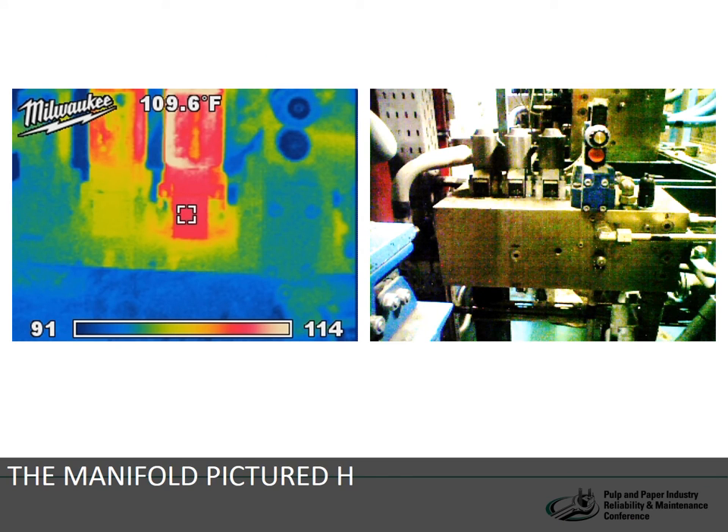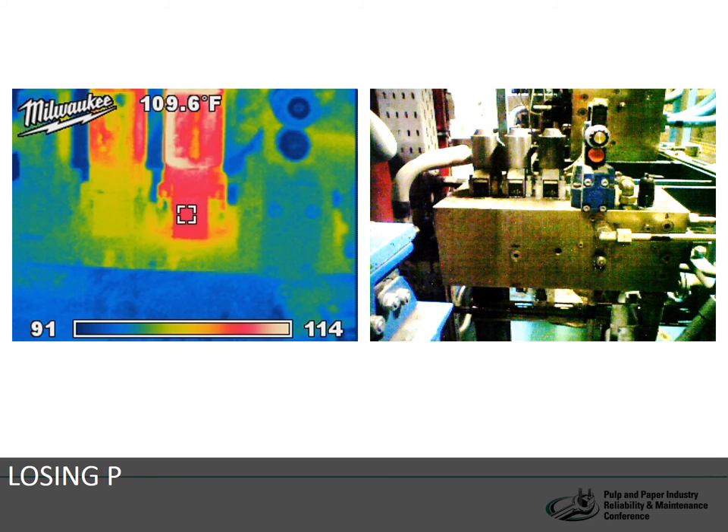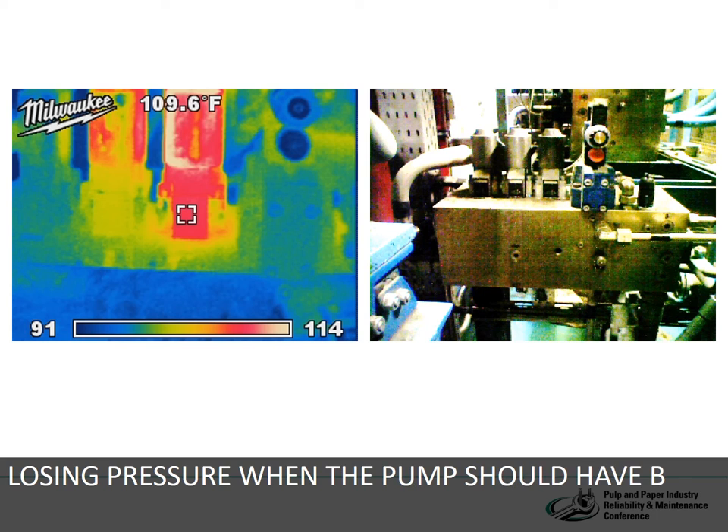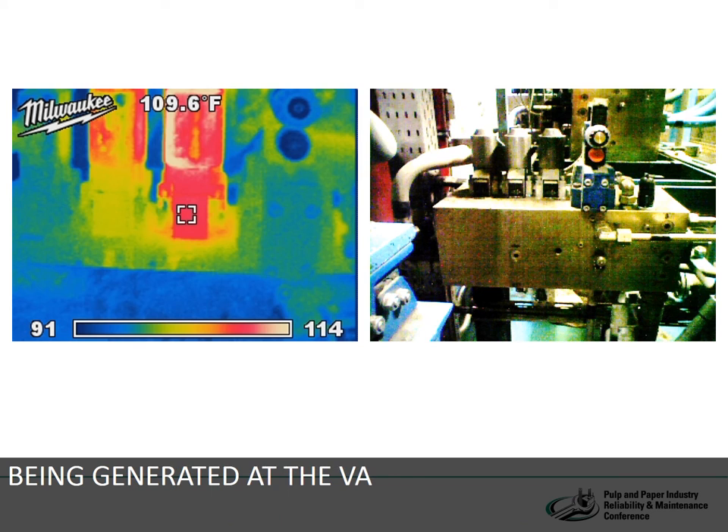The manifold pictured has an unloading valve mounted on the top. The particular circuit was losing pressure when the pump should have been loaded. Clearly, in the infrared photo, heat is being generated at the valve, pinpointing it as the source of the problem.